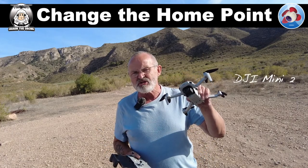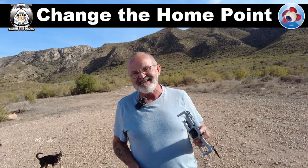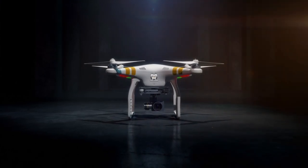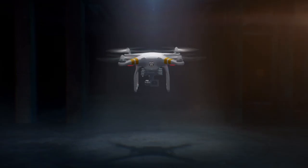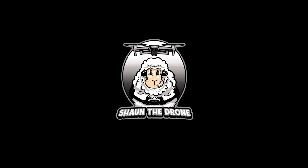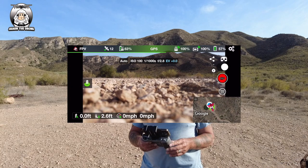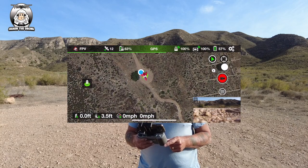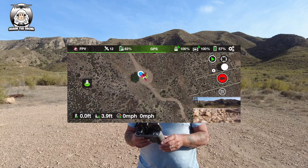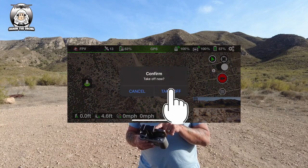Today I've got my DJI Mini 2 and my RC M1. First thing you've got to do is get that drone up, and obviously that will set your home point. You can see in the map picture - that little blue dot is where I am, and the red thing is the home point.